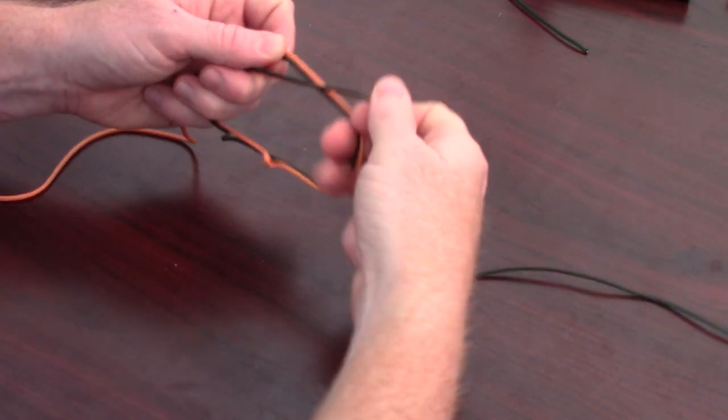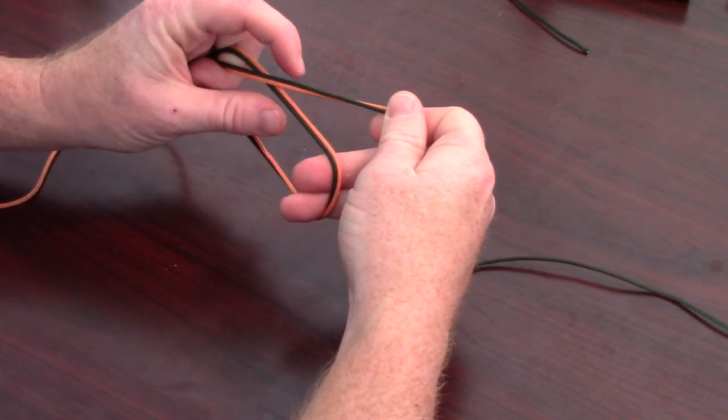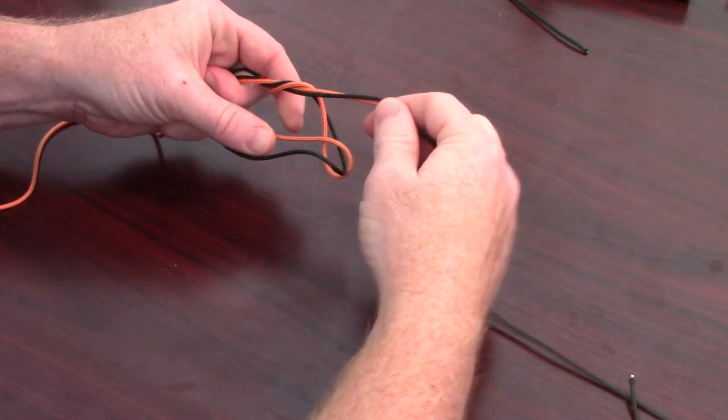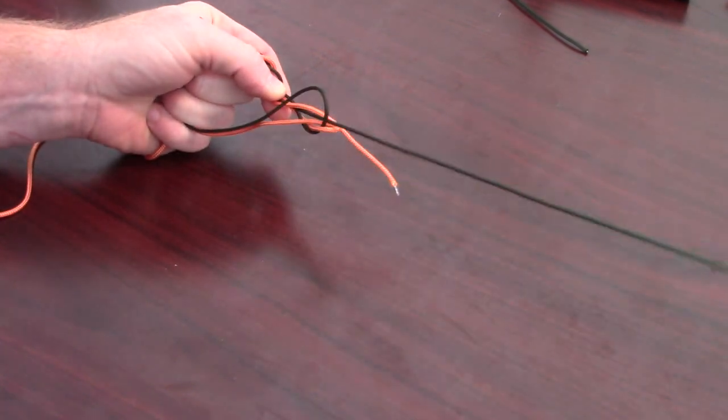Make a loop with the two pieces and hold the loop open with your bottom fingers. Then proceed to wrap the end where the tippet is longer around the top of the loop. Do this three times, then pull some of the slack.